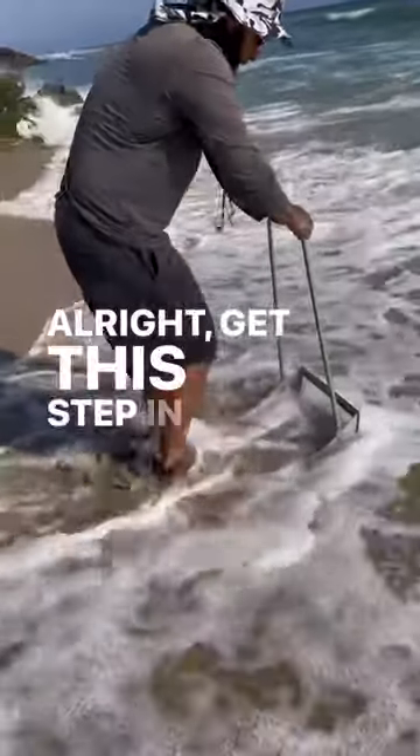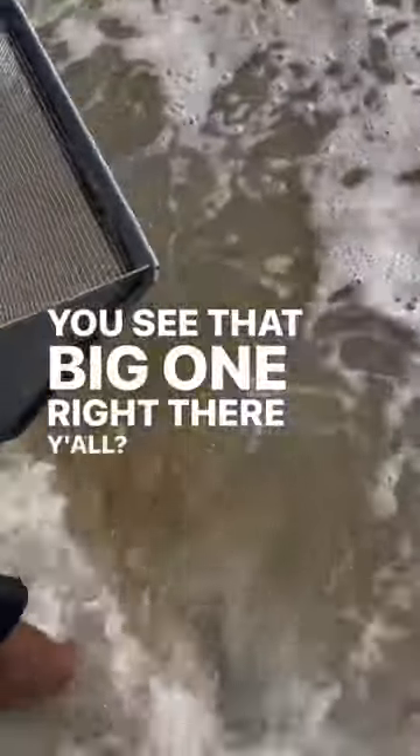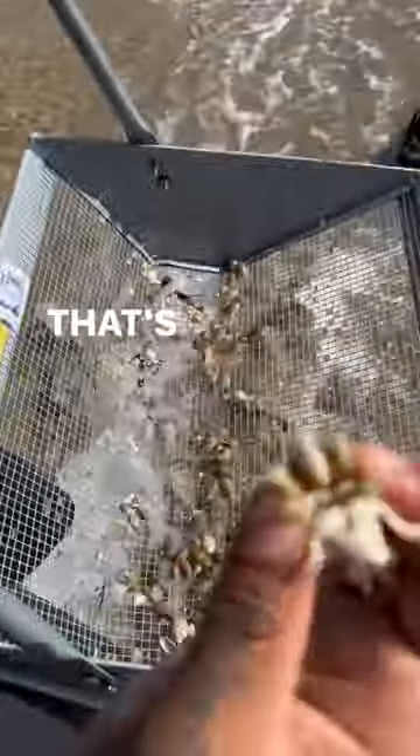All right, get the step in like this. Hold on. That's the sand crab — see that big one right there, y'all? That's good bait. Oh!